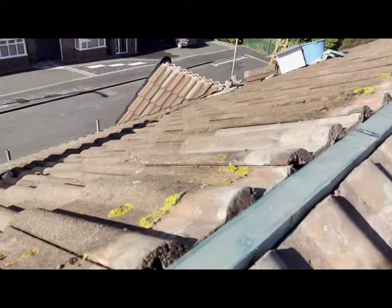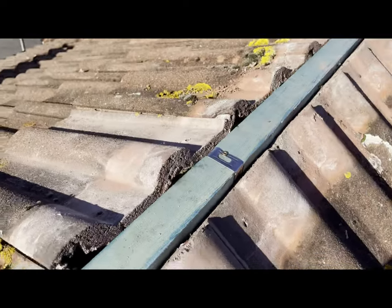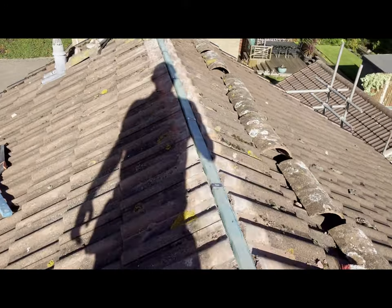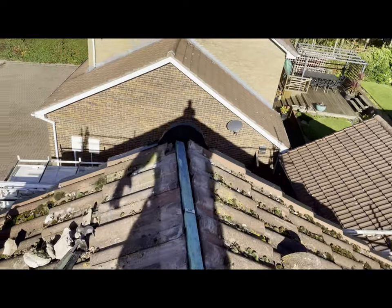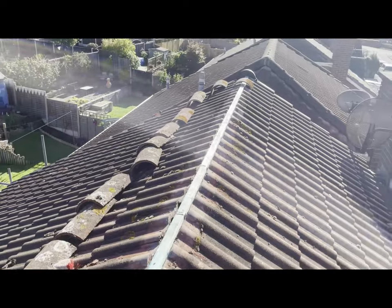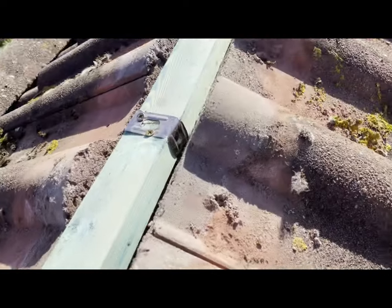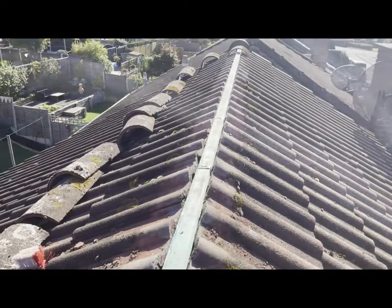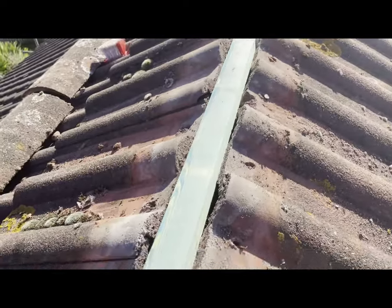I've got all the batten fixed down now with these little metal straps on each rafter. Make sure you put them on every rafter - it fits quite nicely between the tails, so that's going to be a solid fixing point for the ridges when we screw them on shortly. Next thing to do is make sure you've cleared all the dust from the old mortar - sweep all of that down, get it nice and clean, and then we're going to roll out the felt which is going to stick down onto the tiles.